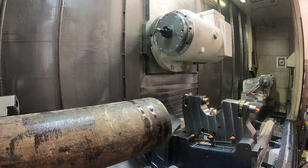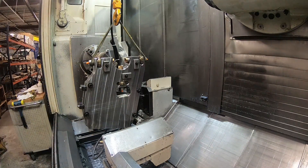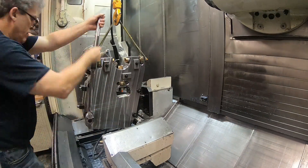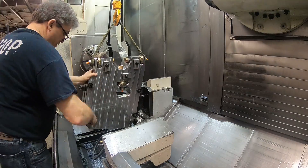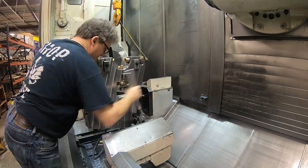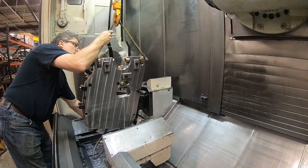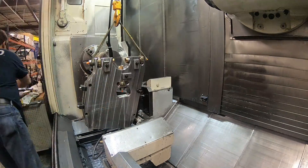I'm going to remove this shop-made steady rest off of the steady's mount because I have to move that underneath the part and this won't clear the part — the steady rest. I made this for a different job and it was still on the mount. Normally the hydraulic steady rest mounts on there, the SMW steady rest, but it only goes down to about 100 millimeters in diameter and sometimes I have to hold something smaller in diameter. That's what I use this steady rest for.